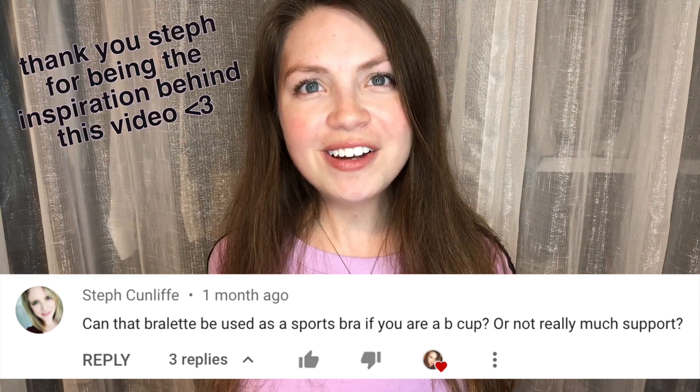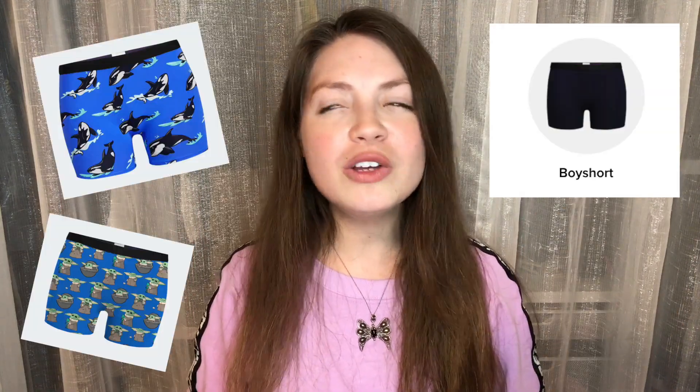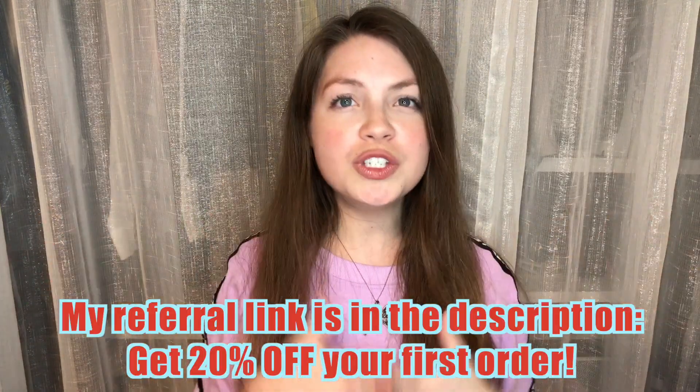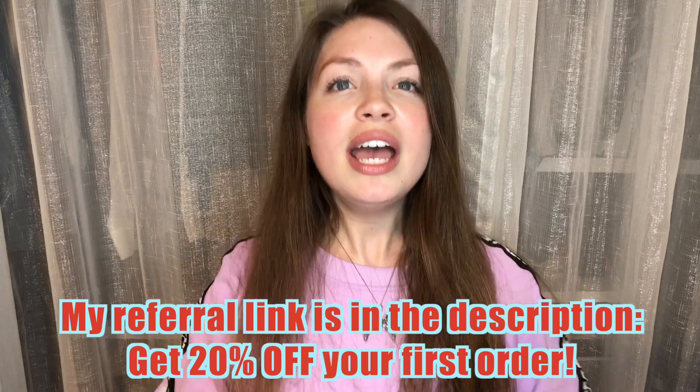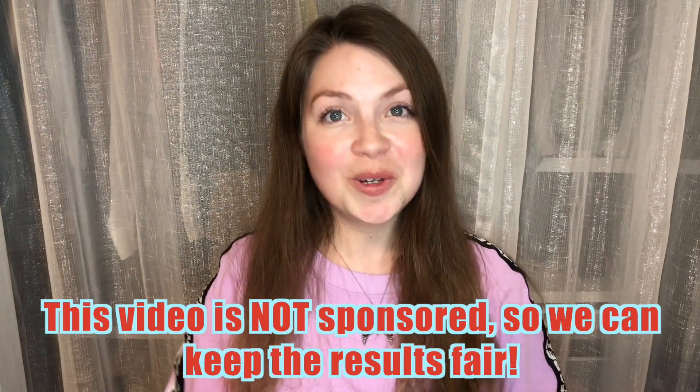And you know what? I did not know. But now is the time we figure this out. So in this video, I am going to put these pieces to the test. I already own several different MeUndies bralettes. I also want to test out the Undies boy short model, which totally looks like spandex to me. So I'm going to put them on and do a workout on camera, so we are figuring this out together, and we will test it with low impact and high impact workouts.